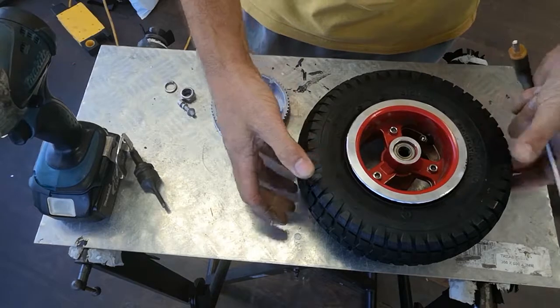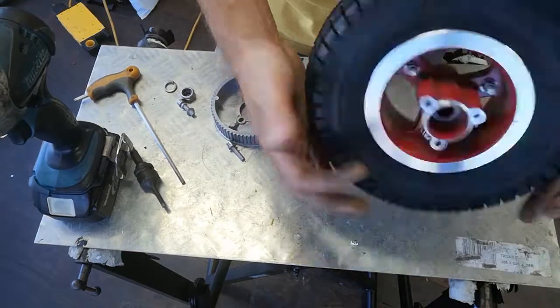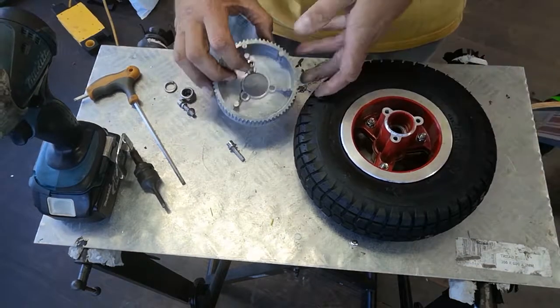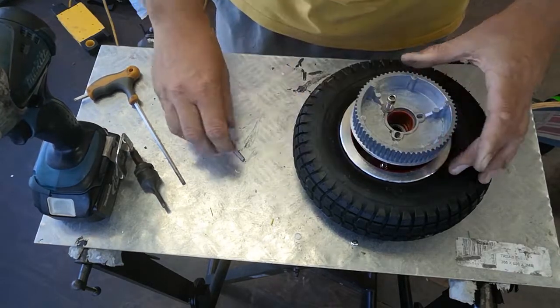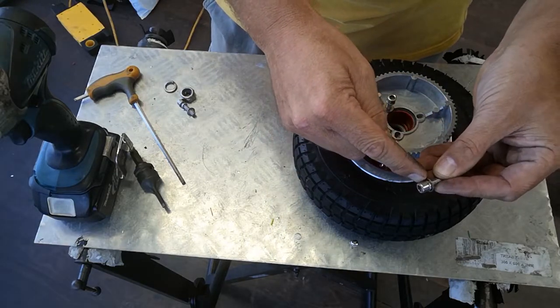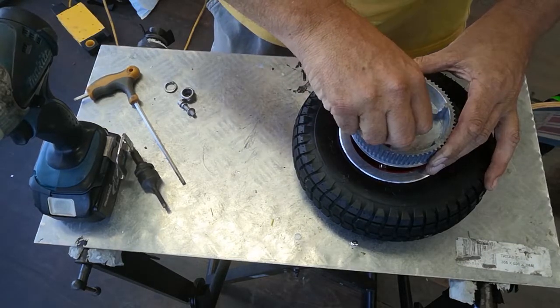The rims are all back together. If you were doing a non-drive wheel, that would be all done because you don't have this extra section on the back. But because this one's a drive wheel, we still need to put back on the drive gear and bolts. Now if the bolts have come off and the washers have come away, when you put it back on you've got the spring washer at the top followed by the flat washer — just so you have them the right way around.